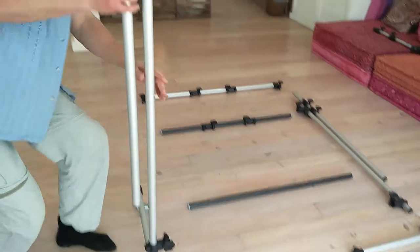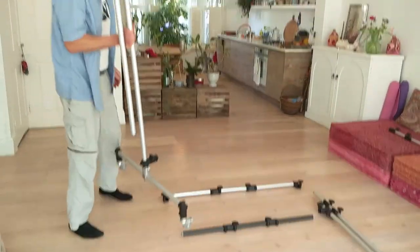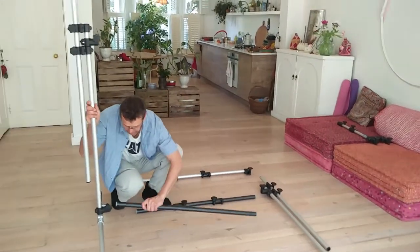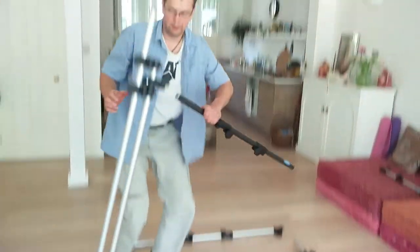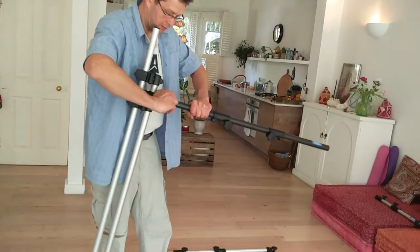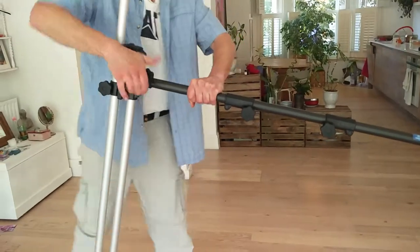One very important thing is when you assemble the cross bars, they need to be assembled both at the same time. One, two, three — then we're done. We're using three hand turns.